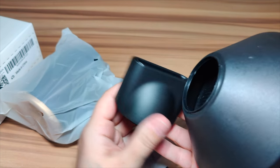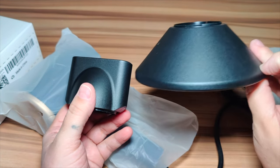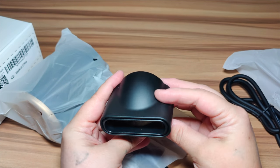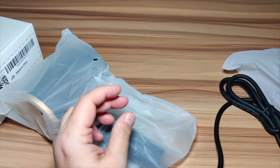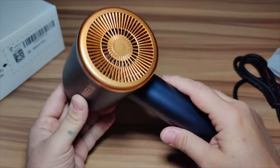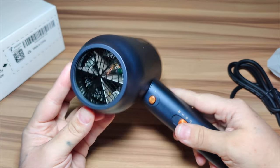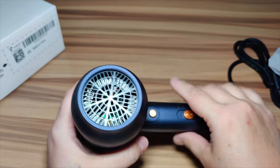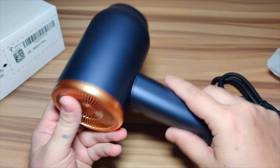They have one accessory for straightening your hair and one for curly hair. This is a compact and lightweight design, which is easy to use and carry with you. If you're going on vacation and don't want something heavy and bulky, this is definitely an option. It has a 1875 watt motor with a mesh back cover to protect your hair from being inhaled into the dryer.